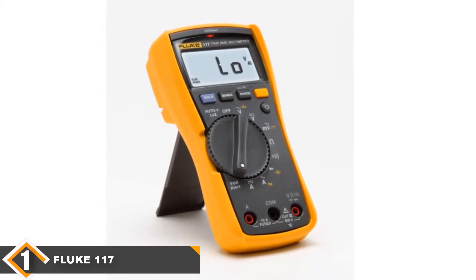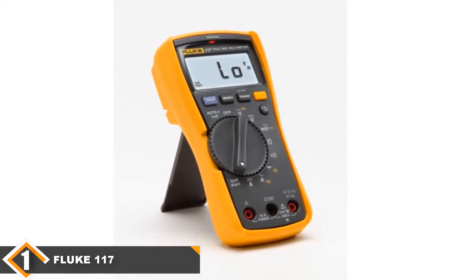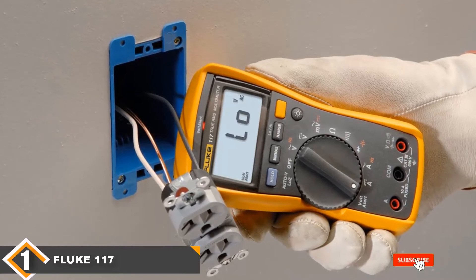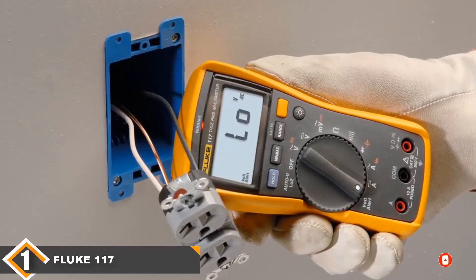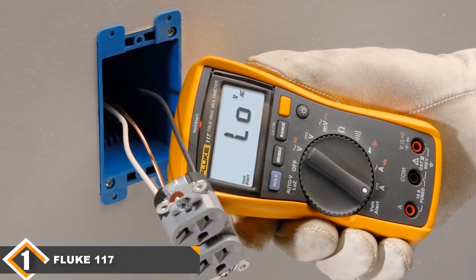The only downside to this multimeter is that it's a little more expensive than a few of the other options. If you are looking for the top budget multimeter under $50, get yourself a Klein Tools MM400. But if you are willing to spend a bit more, the Fluke 117 is well worth it. This is the ideal multimeter for electricians and electronic technicians — you will not regret it.